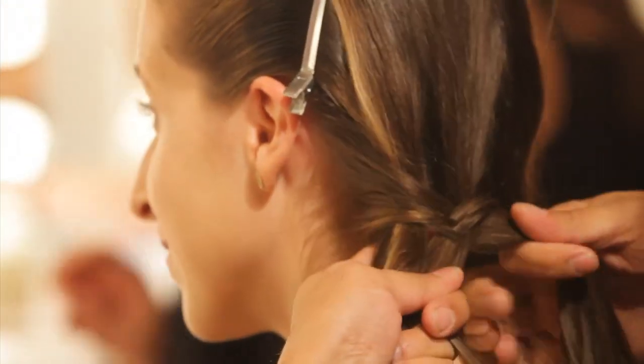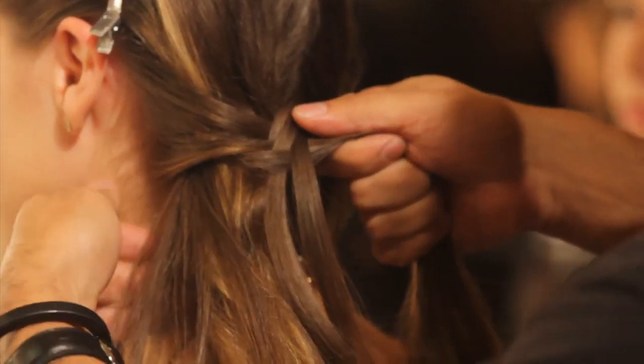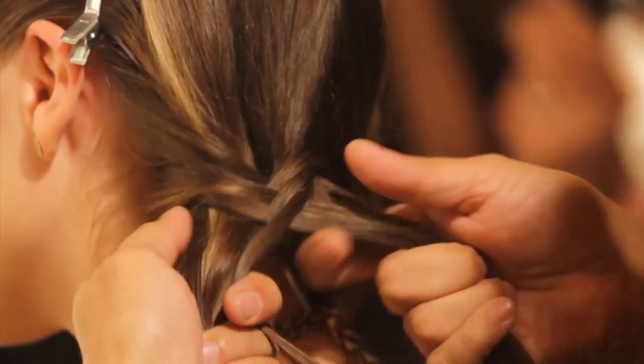It's actually one of the easiest braids to do — it's a fishbone braid, which I call a two-stranded braid. All I'm gonna do is take from the outside, add to the center, take from the outside, add to the center. I've got two strands.